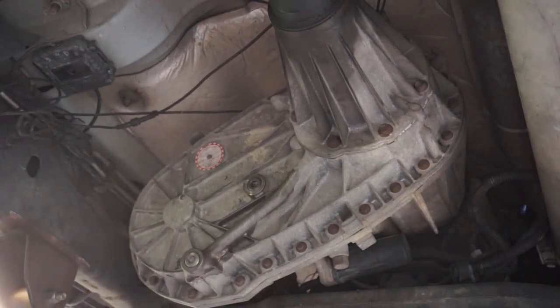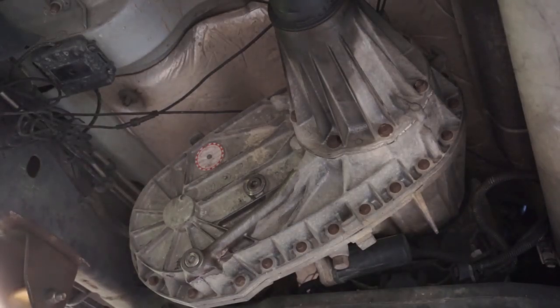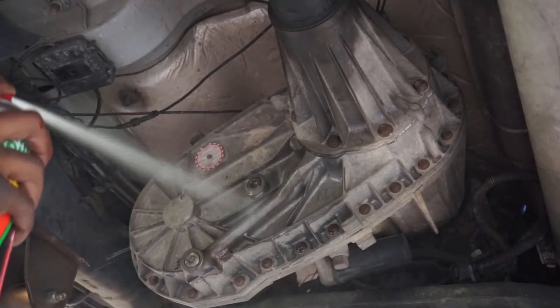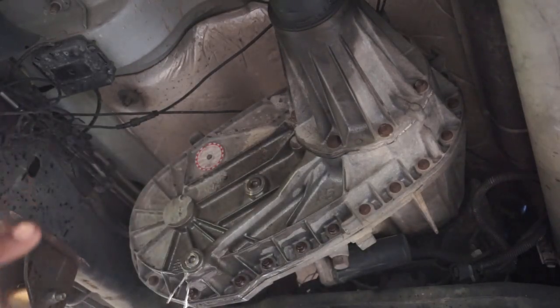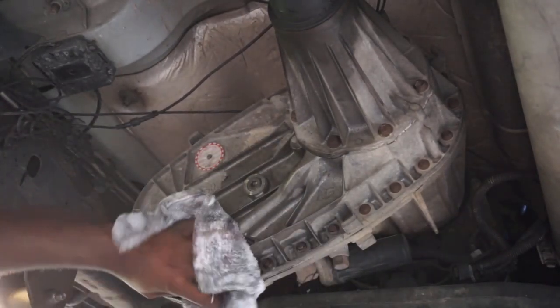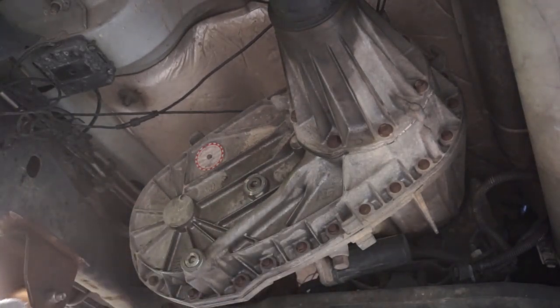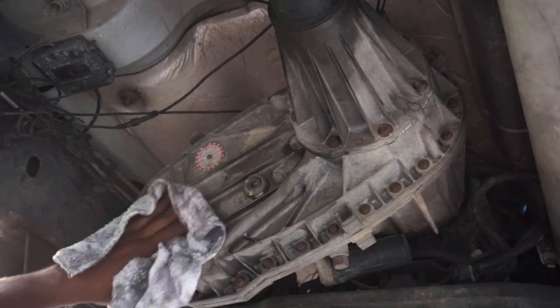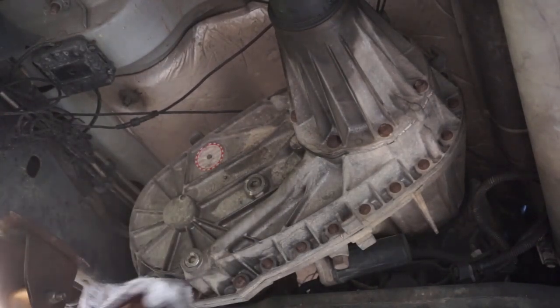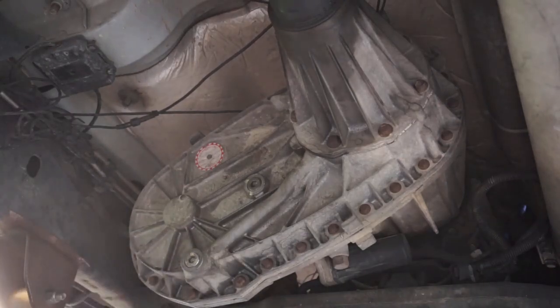I added two quarts. She was bone dry, empty. And my friends, our transfer case fluid is officially changed. That's all she wrote — no leaks. She's looking pretty.